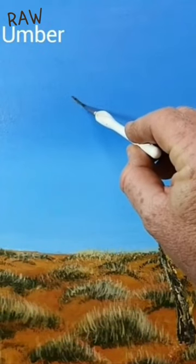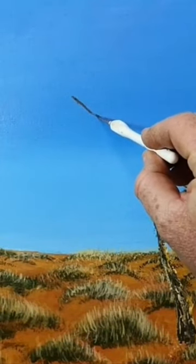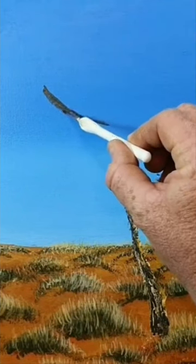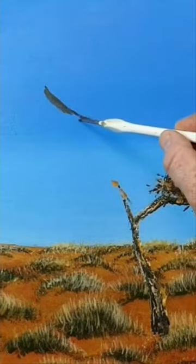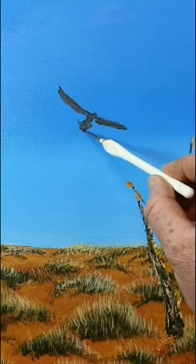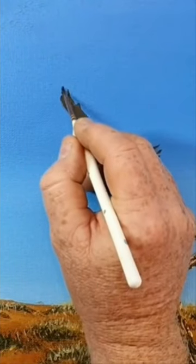G'day everyone. Using my best Steve Irwin voice, I'm going to tell you — or possibly show you — how I paint this huge Australian massive wedge-tailed eagle. I'm going to use a little bit of raw umber pretty much for the whole bird.